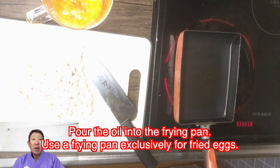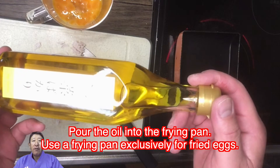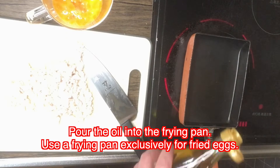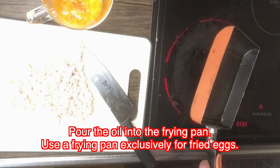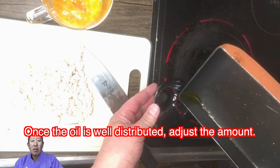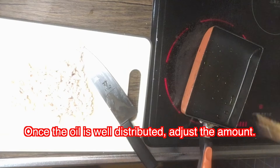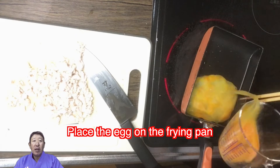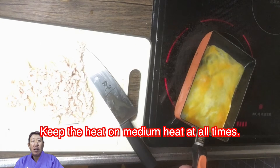Pour the oil into the fry pan — use the fry pan exclusively for fried eggs. Once the oil is well distributed, adjust the amount. Keep the heat on medium heat at all times.